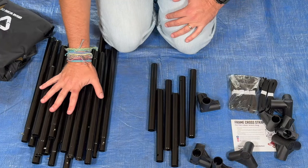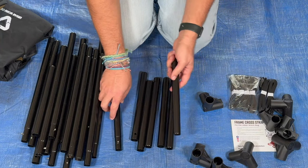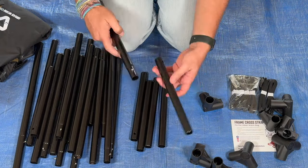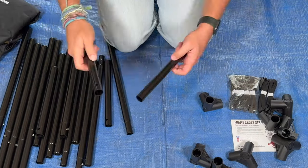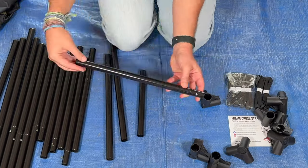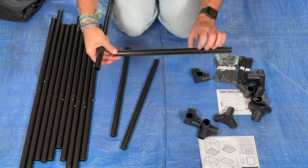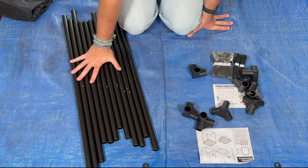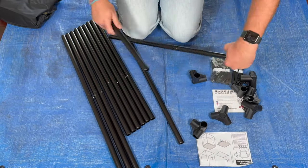We've got a lot of long and medium-sized poles and some short poles, and we are just going to put them all together — short to long and medium to long. It's just got this button and a hole right there. You really can't screw this up because the only ones that have the button on them are the long ones, and the only ones that have the little holes are the short and medium ones. We've got all our poles, so now let's move on to the next step, which is assembling the frame.